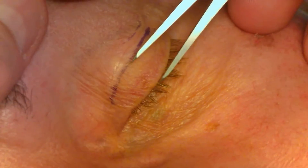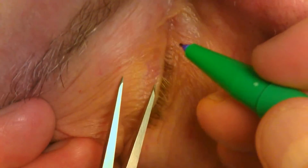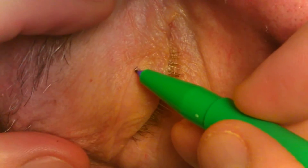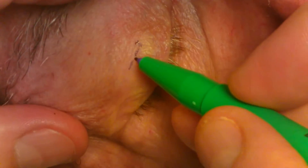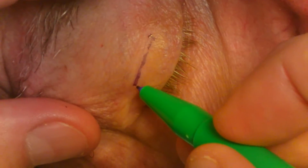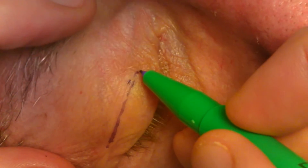It is important to follow the contour of the existing crease from the level of the punctum medially to the lateral canthus laterally. The marking is measured with calipers and transferred to the contralateral side where the crease is marked again. Asymmetrical creases should be noted preoperatively if present. Again, the crease is marked and these markings should be symmetrical.